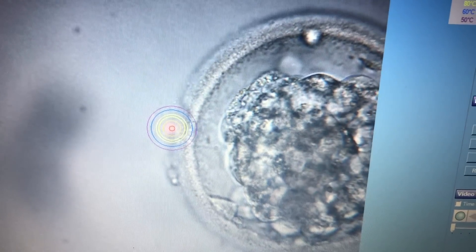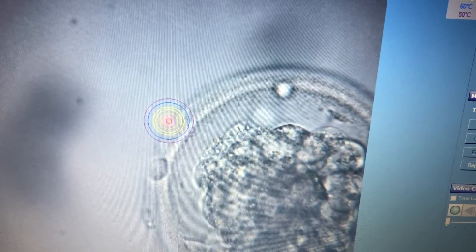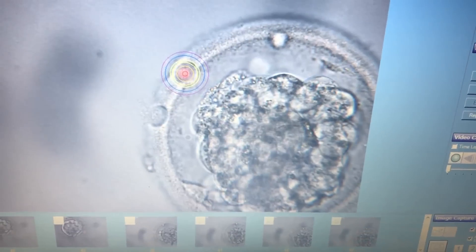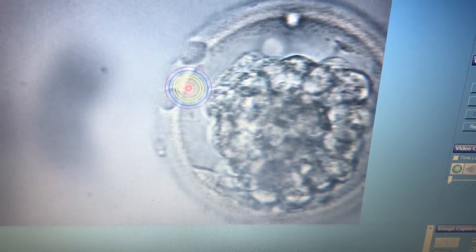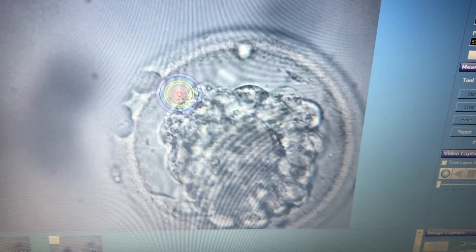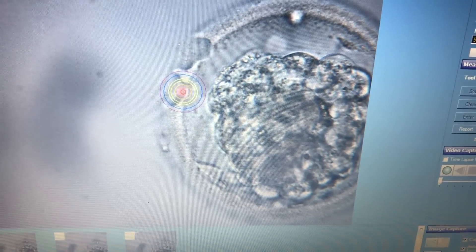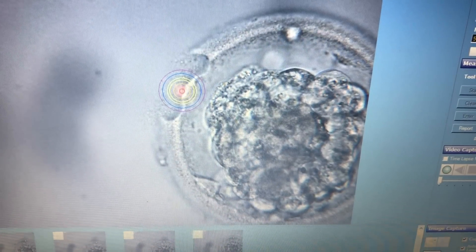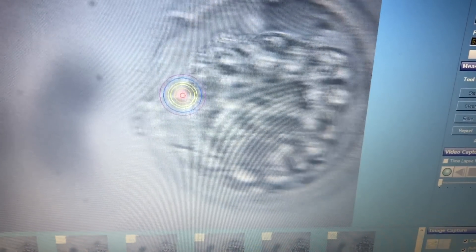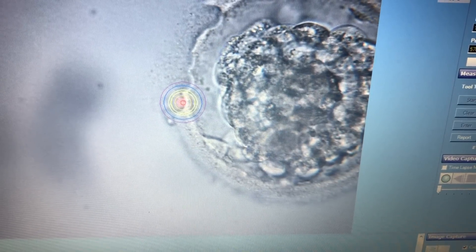The second embryo is slightly shrunken. This is an embryo which is being hatched immediately post thawing, and this is the most effective time to perform laser-assisted hatching. The firing of the pulses is slightly easier because the embryo is currently shrunken, as a result of which the sodium channels in the embryo cells are not active and hence absorption of the media does not occur to regenerate the blastocoel cavity.